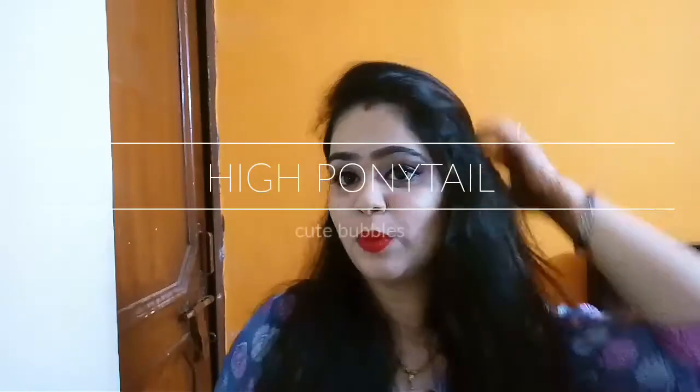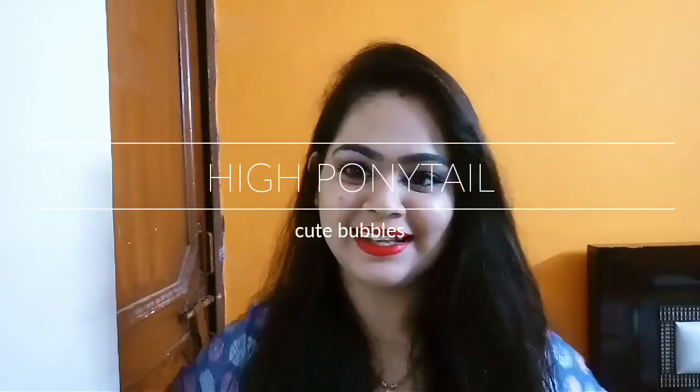Hi, my beautiful friends, welcome back to my channel! Today I wanted to share one hairstyle which goes very well if you have long hair or medium length hair — it's a high ponytail which looks so cool and so beautiful.